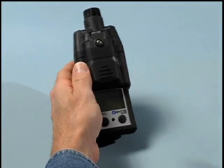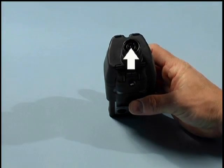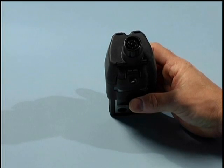The pump inlet is located at the top of the unit and has a filter present to block the intake of dirt, dust, and debris while still allowing gas vapors to reach the sensors.